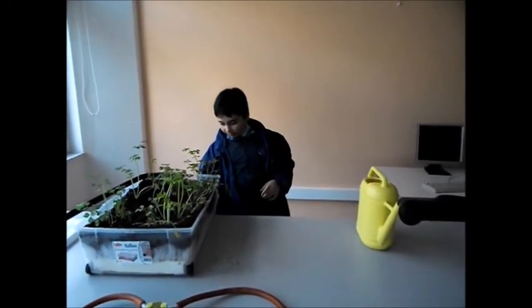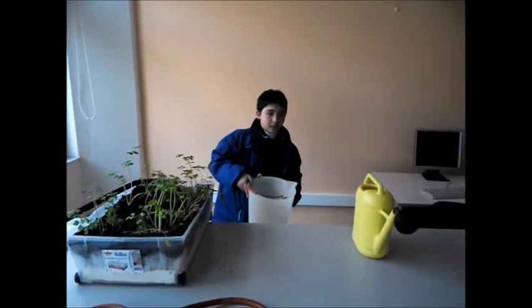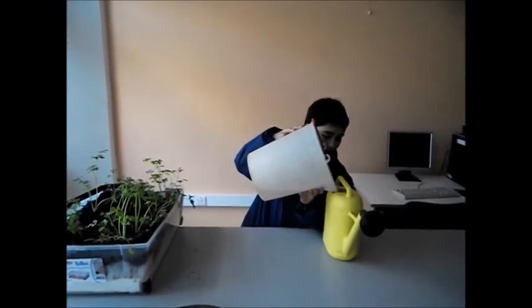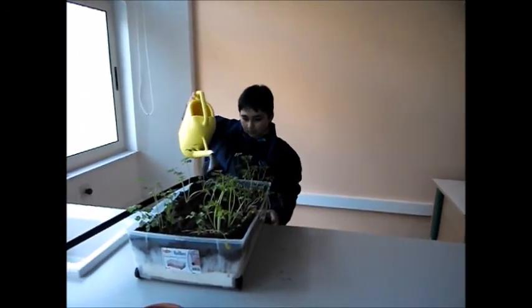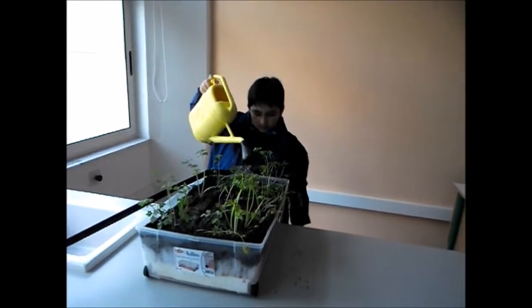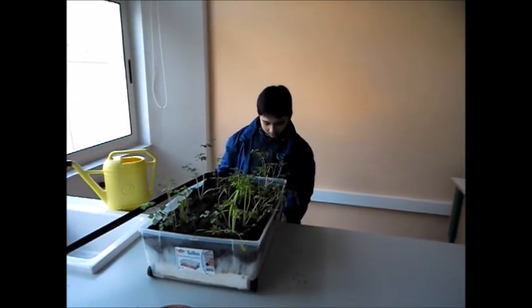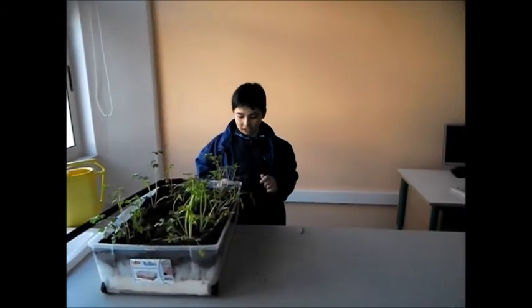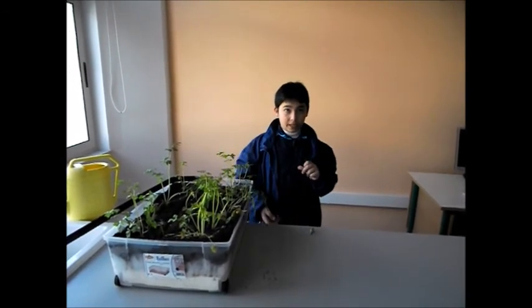Every morning, I put a plug in the hole. Then I grab the bucket and put some of the excess water in it, and then I water the plants. Then I pull out the plug. Every time there is not enough water in the bucket, I turn on the main water supply. This is done less than once a week.